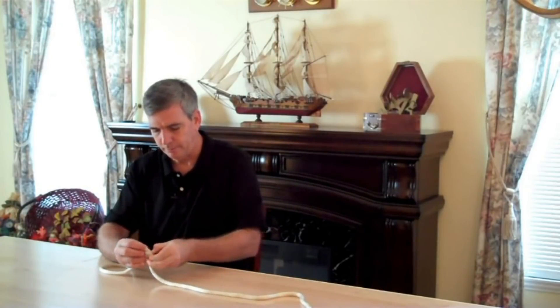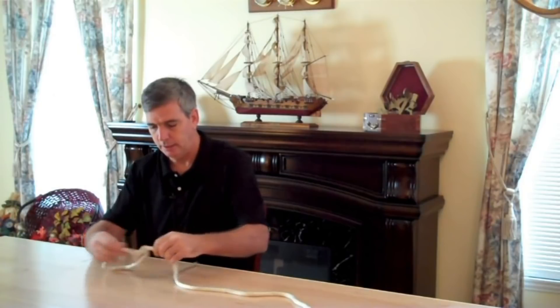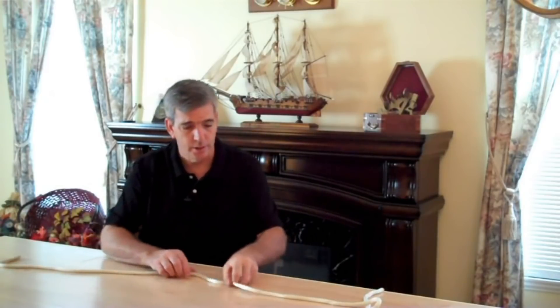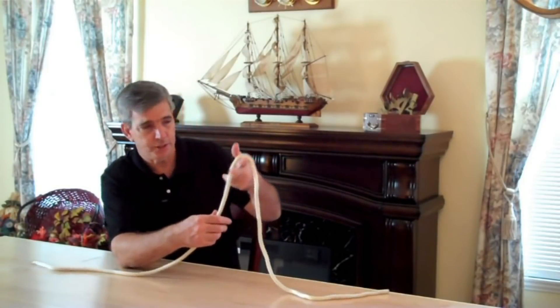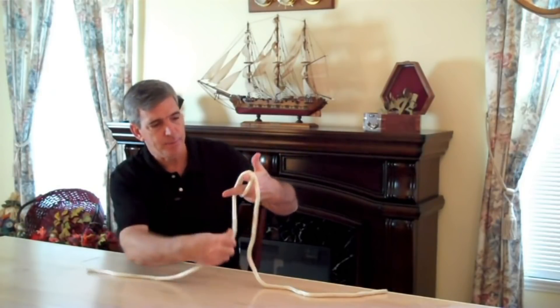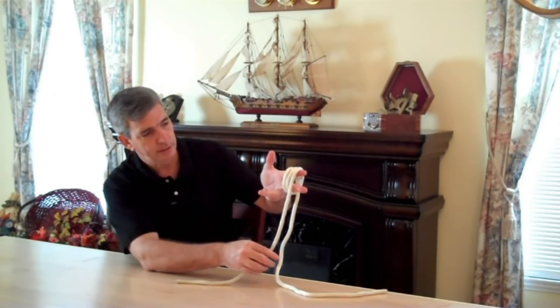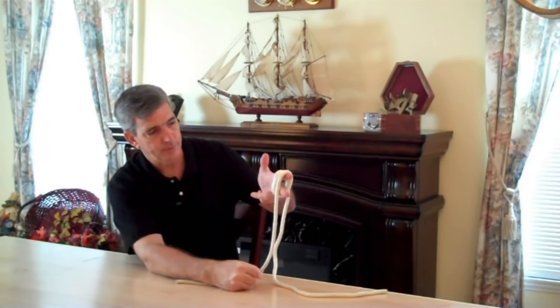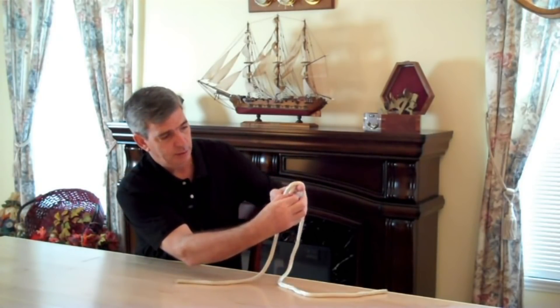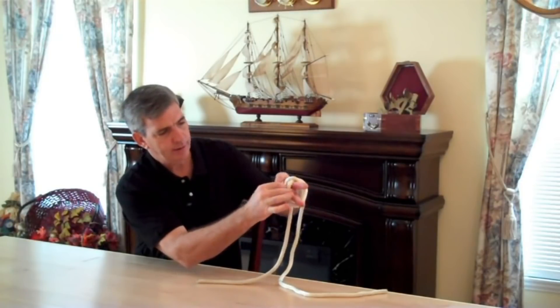The last one is called the Alpine Knot, and this is a super handy knot. What you do is take your rope, a couple of fingers, and wrap three loops. Then take the middle loop — the inside loop — and pull it around like that.